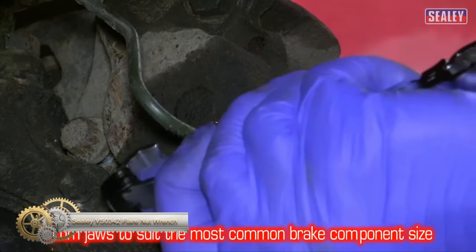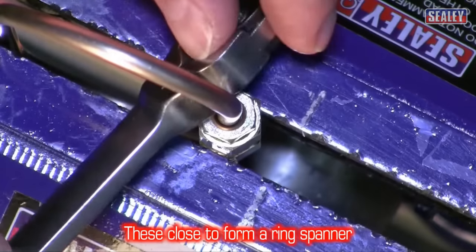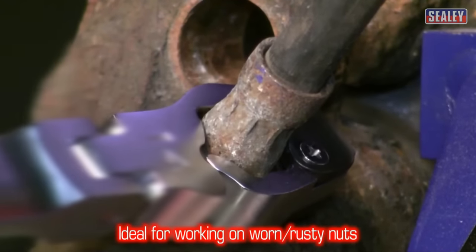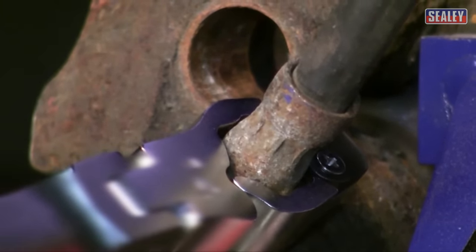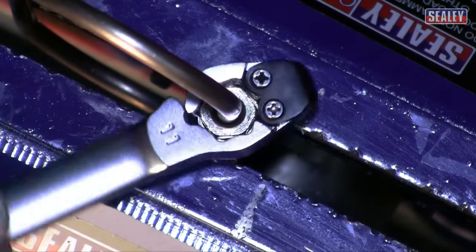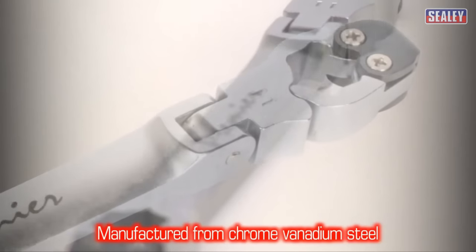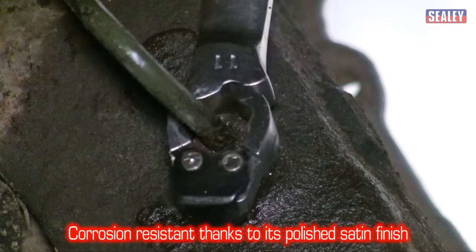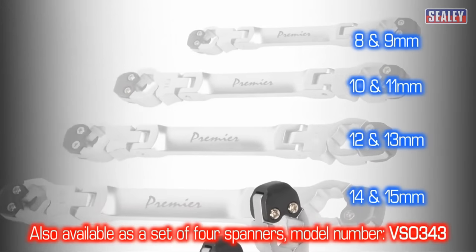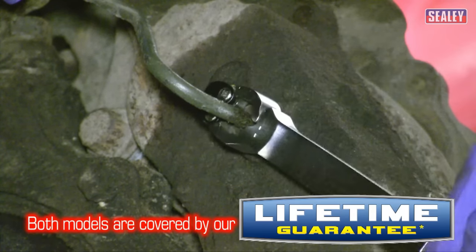The Sealey Flare Nut Spanner Ratcheting 11 Millimeters is a high-quality tool designed for efficient work. It is manufactured from hardened and tempered chrome-vanadium steel with a fully polished finish, providing excellent resistance to corrosion. The spanner features a unique patented design that enables ratcheting action, allowing for quick and efficient work. It is ideal for in-line applications such as brake pipe fittings. Unlike other types of flare-nut spanners that rely on the points of the hex being in good condition, this spanner can work on rounded, worn, and rusted nuts. It features one fixed and one flexible end, making it easy to use.